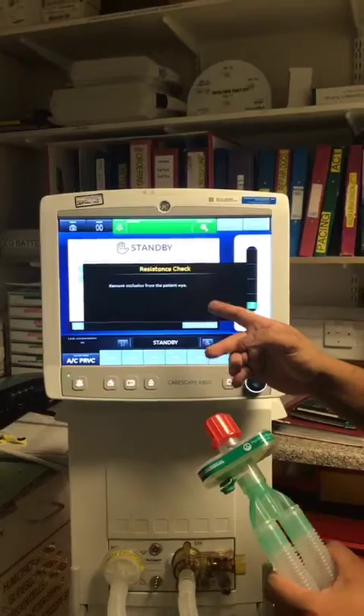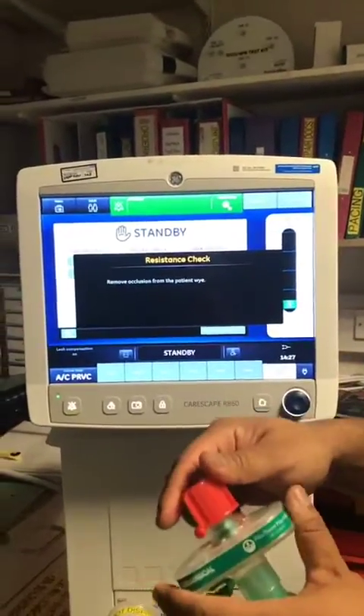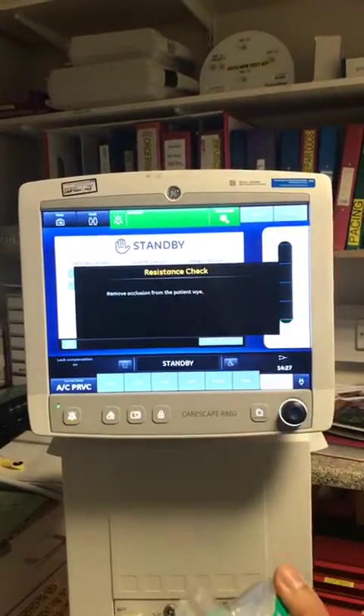Coming towards the end of the test, it says remove occlusion from the patient airway, which basically means remove the red bung, which you do like so.